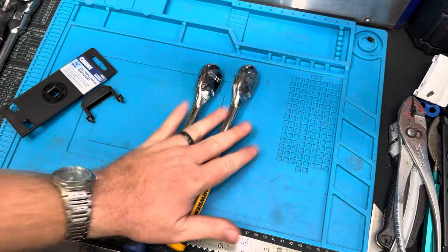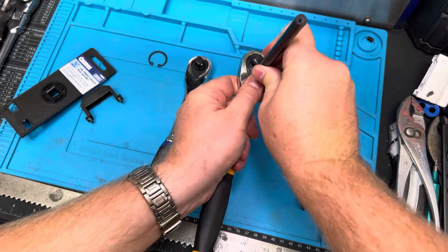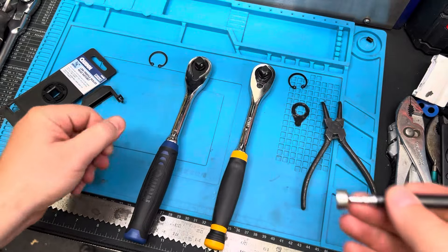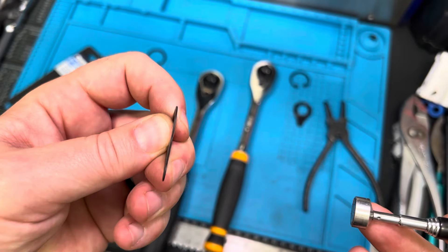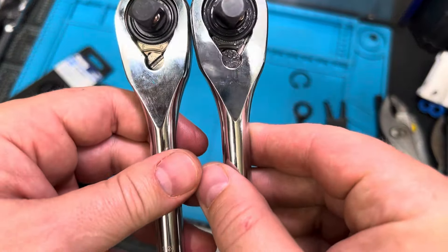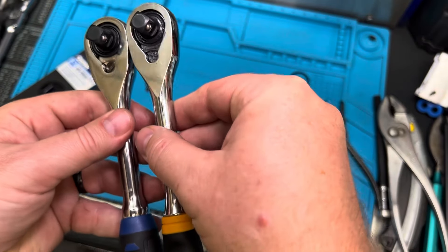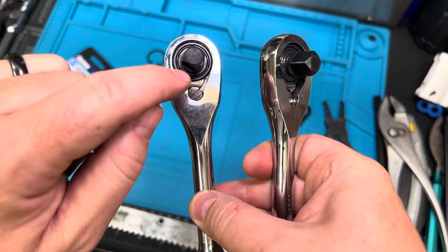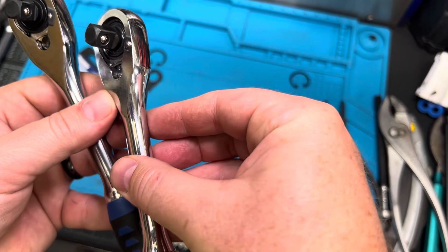Let's crack this open, take a look inside and verify whether or not these are the exact same. Popping these open — nice little cover. Got some grease in there, that's a good sign. The cover is not super thick but it is a harder mold, you can feel it has density to it. There are your two pawls. In customary Harbor Freight fashion — not that Harbor Freight manufactures this — it's virtually dry inside here. Whereas if you're looking at the GearWrench, it's very well lubed. They've done a good job with the lubrication on the GearWrench.